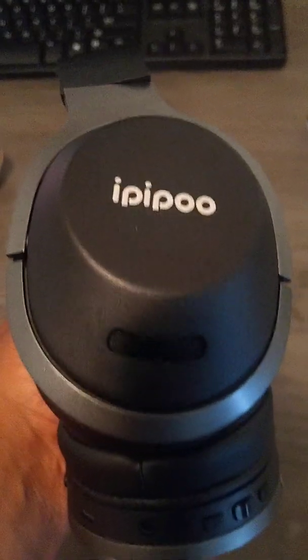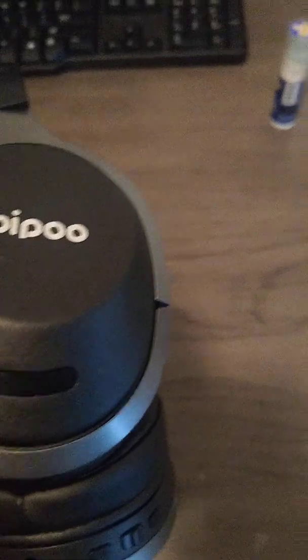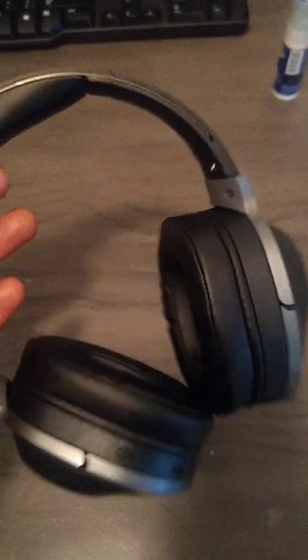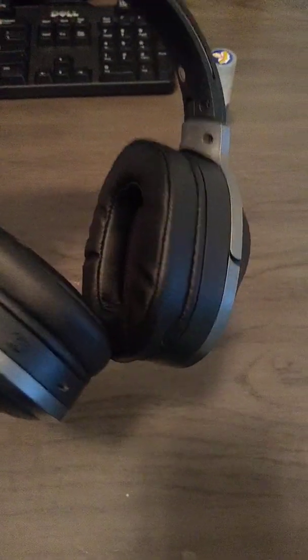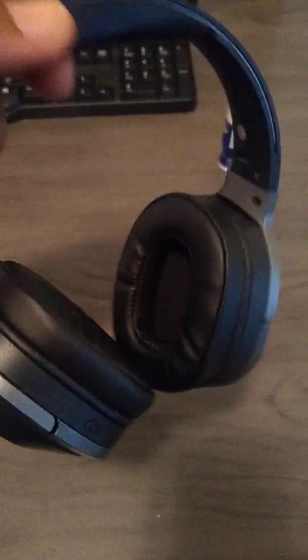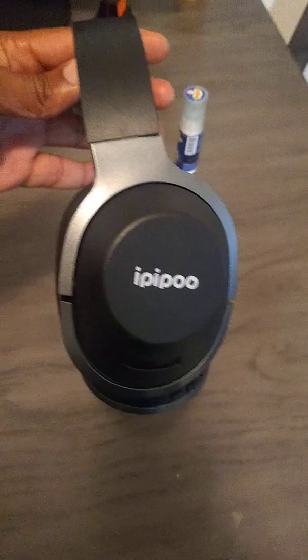For 20 bucks you really can't ask for more. They're foldable, very durable, wireless, and they come with the 3.5 millimeter jack. Delivery took about two weeks, but it was worth the wait. I would advise anyone looking at these headphones as a purchase to just go ahead and do it — you won't be disappointed. Very good quality for the money.